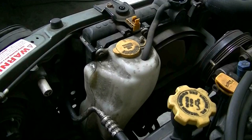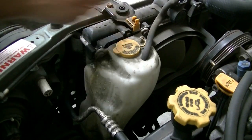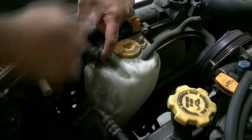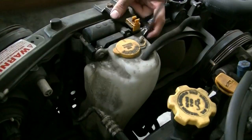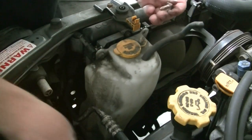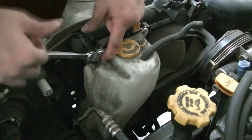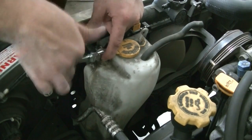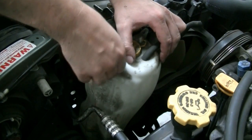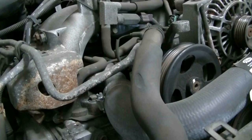There we go. Also don't forget to open up your radiator cap to help with the flow of coolant draining out. While the radiator is draining, go ahead and remove the coolant reservoir — just pull on the tube and remove the two 10 millimeter bolts holding it to the radiator. You can probably get away with not removing it, but I want a good shot of removing the transmission line, so I'm going to move it out of the way.